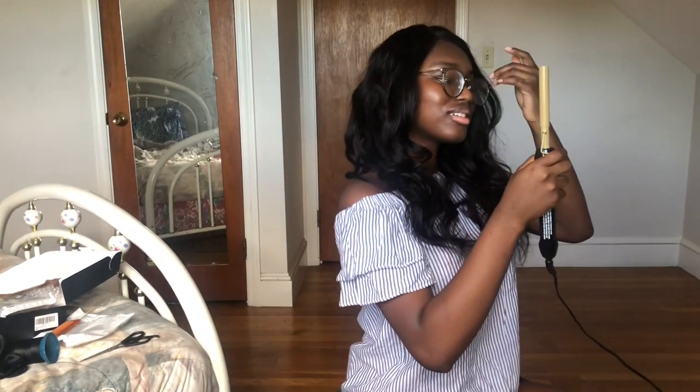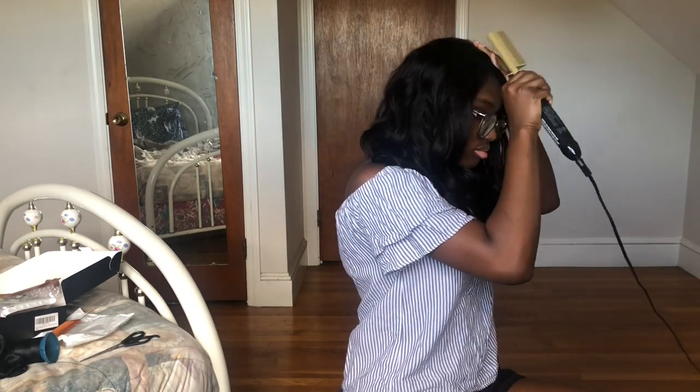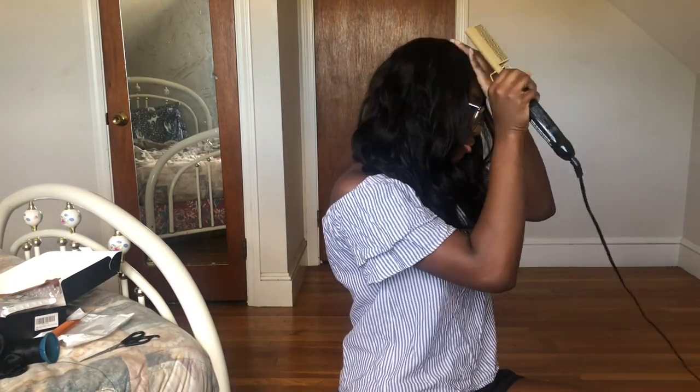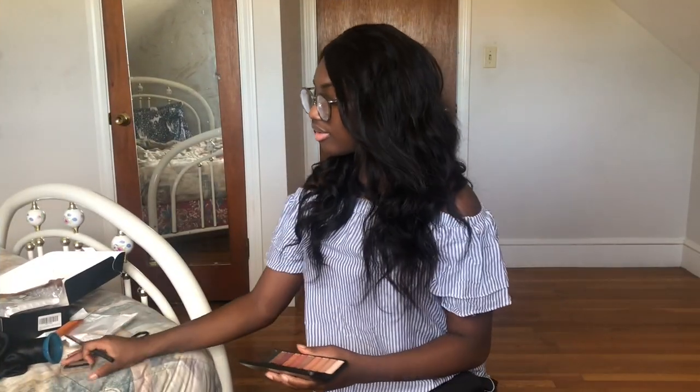Now it's all curled. You might not see the difference but I see the difference, and I'm not going to do it again because it's hot and I need to get this over with. So I have my hot comb here and I'm going to try to press the part a little bit so that it's not as bumpy and lumpy.